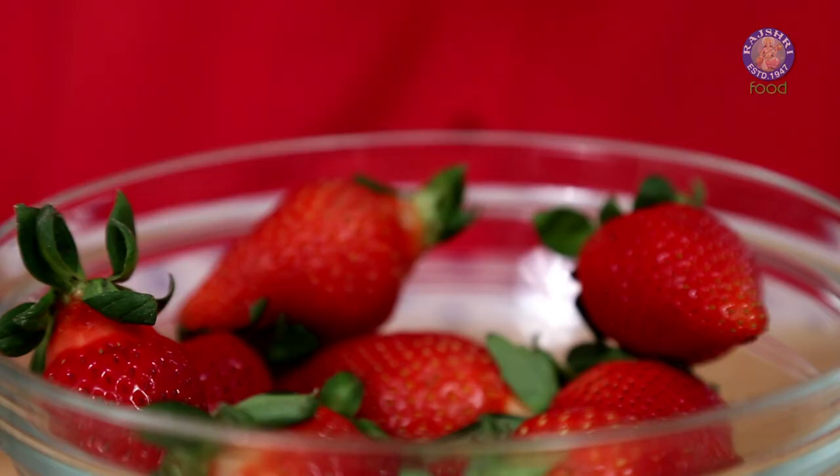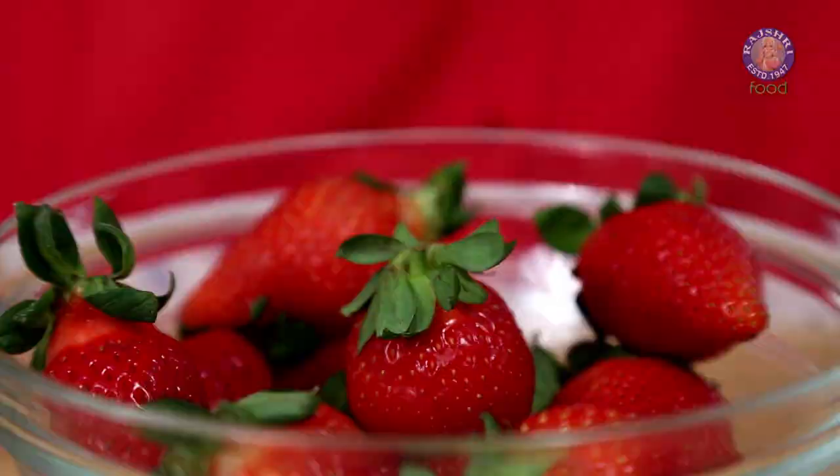I have about 12 strawberries over here that are very, very firm, and I've washed them thoroughly. Make sure you dry them on a cloth completely — there should be no moisture and they should be at room temperature.